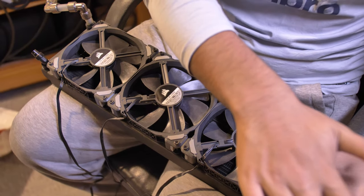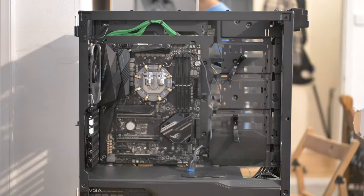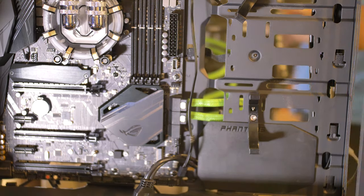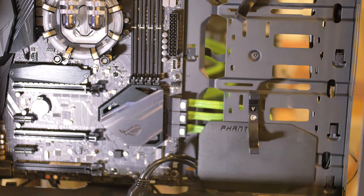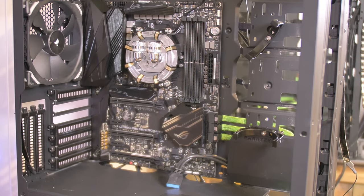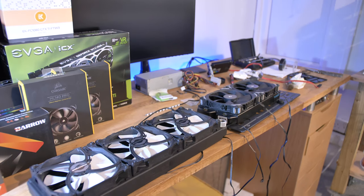My younger brother decided to chip in and help out on this build — he was a bit camera shy. The board is now fitted and it can all start to take shape. Fitting those fancy SATA data cables — they're a lot more malleable than others I've used in the past, especially ones you get in your motherboard box. At this stage it's already looking kind of pretty.